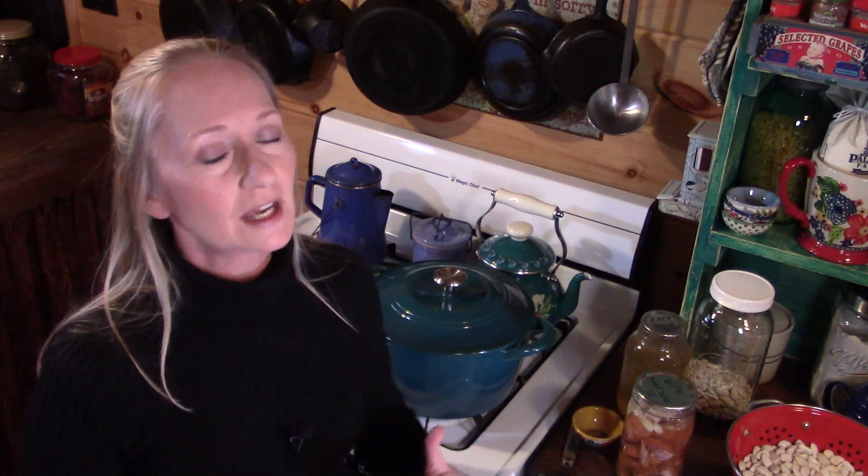When we think of a food storage pantry, we normally think of rice and beans, and one of my favorite meals to cook is good old-fashioned southern lima beans and ham — and that's what we're doing today.